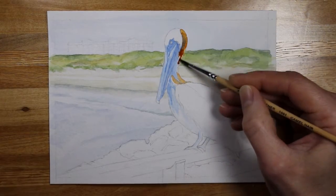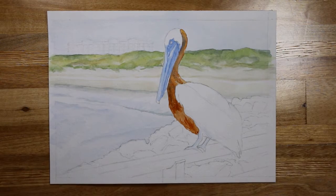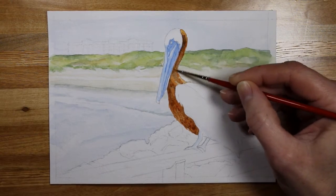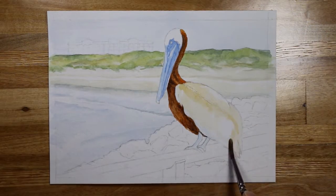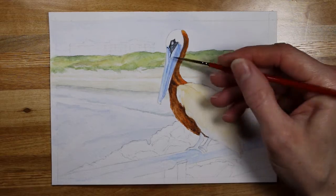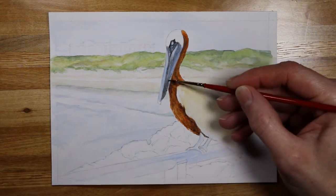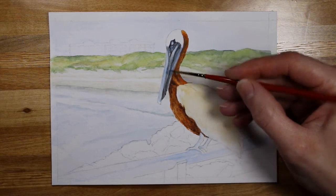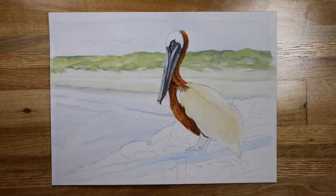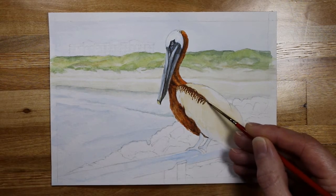Along the pelican's neck I'm using a variety of browns — burnt umber, raw umber, burnt sienna — just a mixture to get the look that I want. And now just a bit of black on top of that. The feathers along the back are directional, so I'm going to create some light, quick lines across his back with burnt umber.